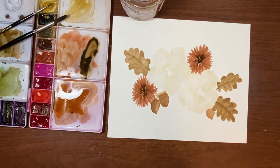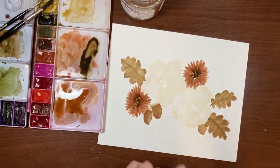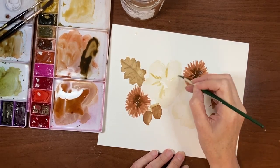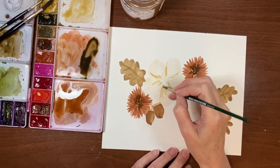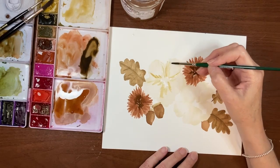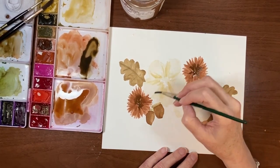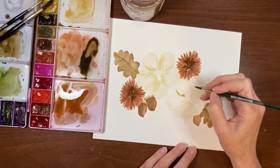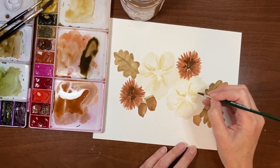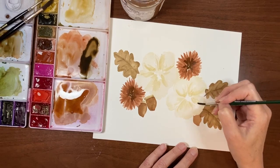Now I'm going to take my number 6 brush and go back to that creamy yellow. We're going to do some glazing to get more depth out of these cream colored flowers — just put some lines in from the center out. You can put some in between the petals to define them a little better, but I don't want anything too harsh. I'll rinse and dry off my brush and just soften up some of these lines. I'll do the same thing to this other one.